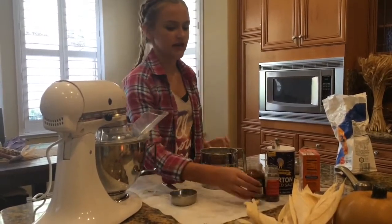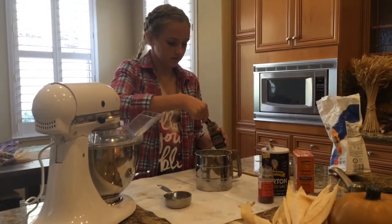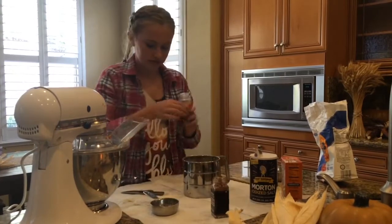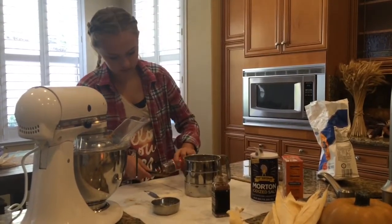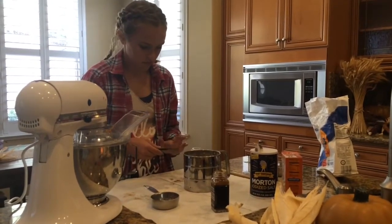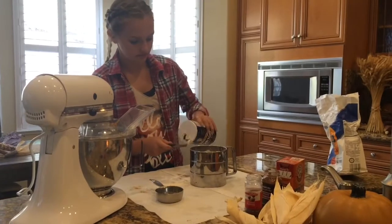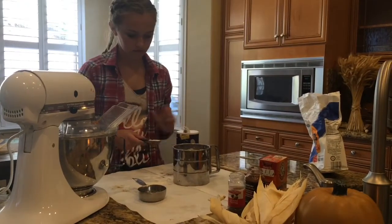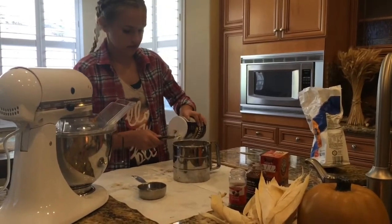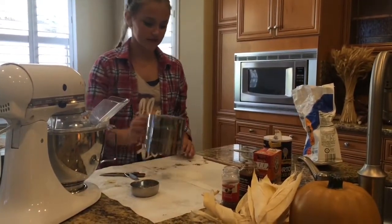Now we're going to take our ground cinnamon and add 1 teaspoon of that. Pop that in, and 1 teaspoon of ground nutmeg. Pop that in as well. For the salt, you're going to need 1 and a half teaspoons. Pop that in there. Now we're going to sift all of this onto the mixture.